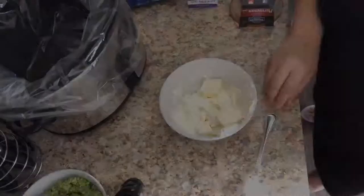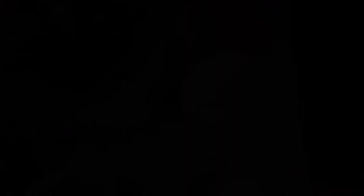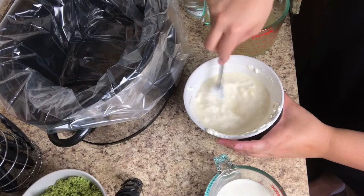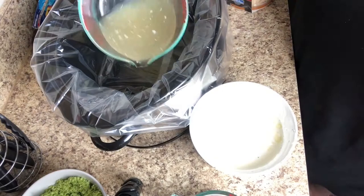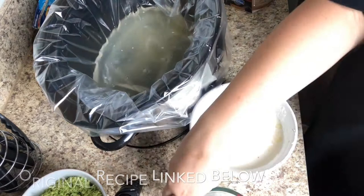Next, take eight ounces of softened cream cheese and mix it with two tablespoons of softened butter. If you forgot to let them sit out, microwave in 15-second intervals until soft enough to mix. Then pour in a little bit of heated chicken broth to help melt the cream cheese and butter, followed by the rest of the chicken broth, two cups of water, and one cup of heavy whipping cream.